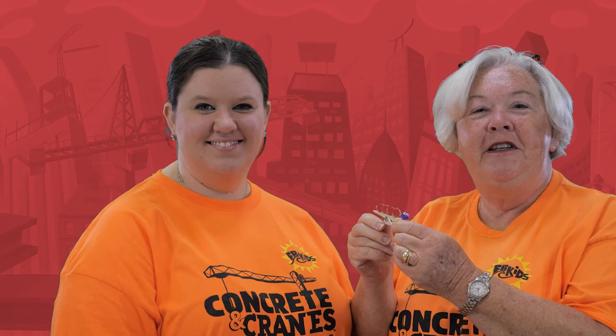I hope you enjoyed today's craft. Join us again tomorrow for another fun day of crafts with Miss Kelly and Miss Christina. Bye! Bye, friends!